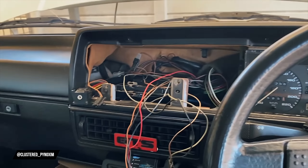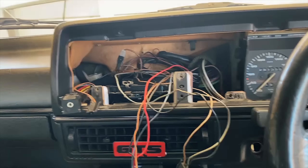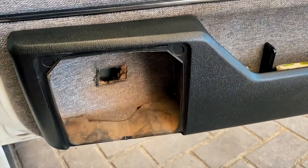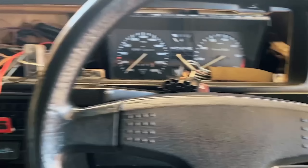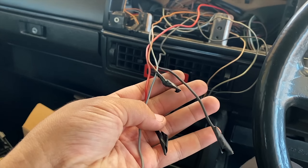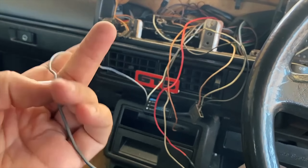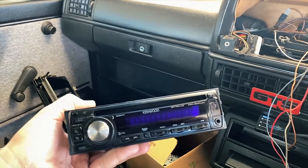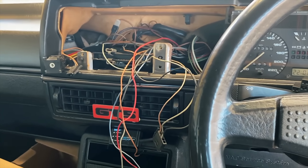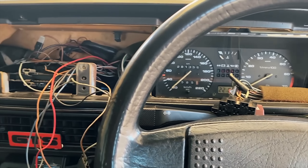Hey guys, Andrew here. So I'm busy doing the wiring for the radio on the GTS. It's kind of a rat's nest in here. The previous owners decided that wind reduction is the way, so there are no door speakers at all. This is the radio that came with the car and we're going to be using it. I need to go pick up a set of speakers and also wire up the TAC to the dictator with the dictator TAC adapter.